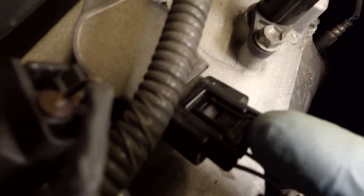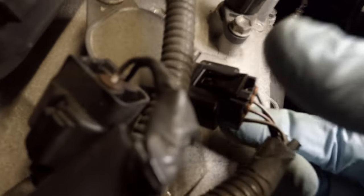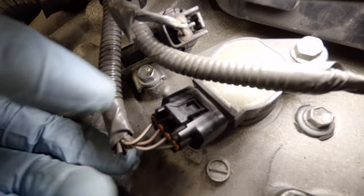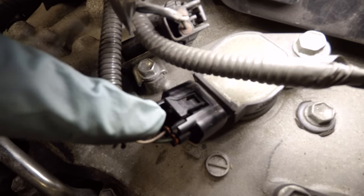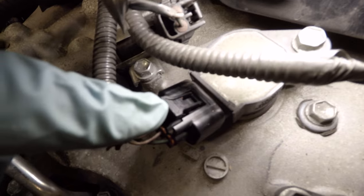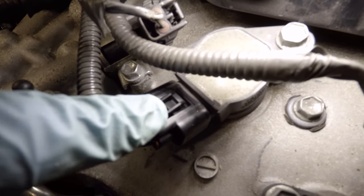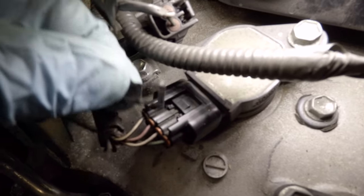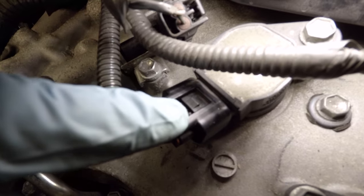When you go to push this, see if I can do it without blocking. These plugs right here that clip onto the ignition coils — when you go to push them down to get them out, they break off just like this. I just touched this thing and it broke off.